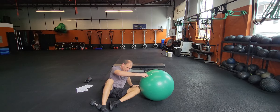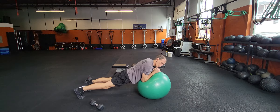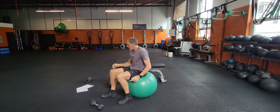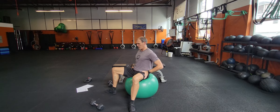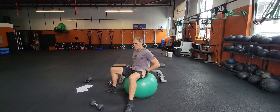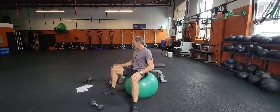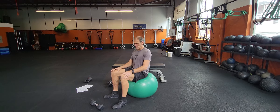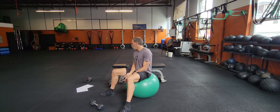Then we're going to go body saw - keep the band on the whole time. Go back and forth for 10 of those. Then we've got the J-5 on the tapes. We're going to sit with the band over the knees and abduct - open up, open up, close, close, and alternate. So you open, open, close, close. Come back and hold the band so it doesn't snap the legs. You can also open up with your feet there if you want.